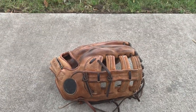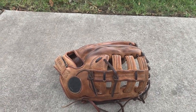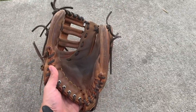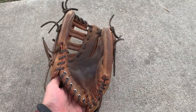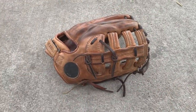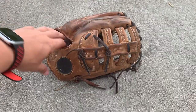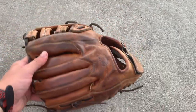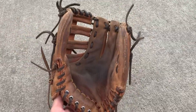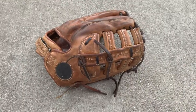Hey guys, I have a Wilson A3000 in for a full relace and reconditioning. This glove belongs to one of our lacrosse players' parents — he got it in the 80s and wants me to bring it back to life. I'm going to put some tan laces into it, get the leather cleaned up, and see what I can do. I'm super excited for the opportunity to work on one of these — this is my first one.